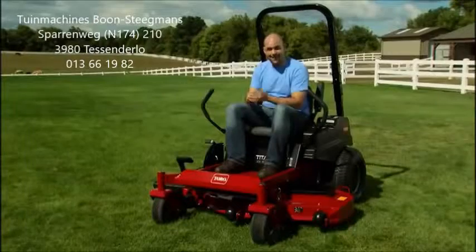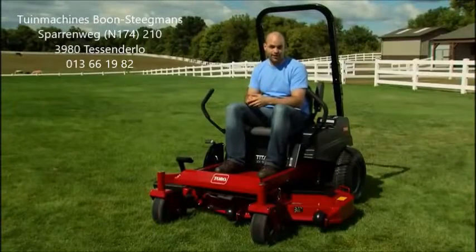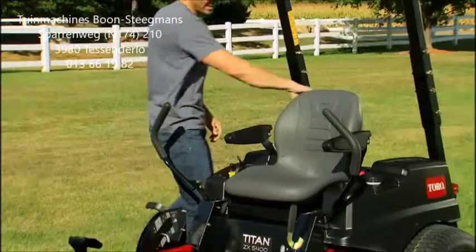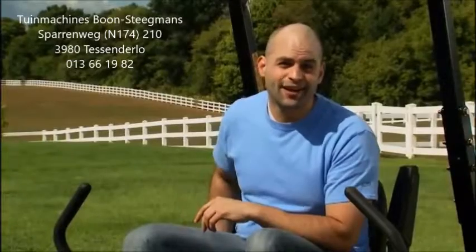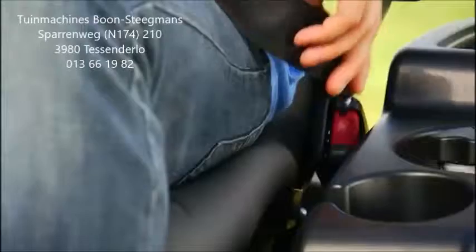When you've got a lot of ground to cover, I guarantee you're going to want a comfortable ride. The Titan's contoured 18-inch extra-tall seat practically wraps around you to hold you in place, and the adjustable spring suspension lets you choose your level of comfort. For me, safety is paramount — that's why I like that it comes with a retractable seatbelt and standard rollover protection system.